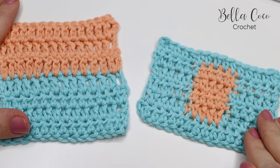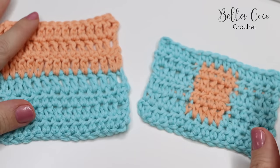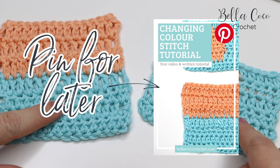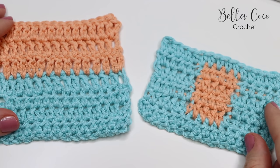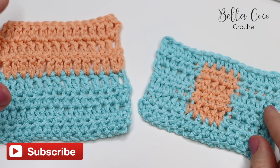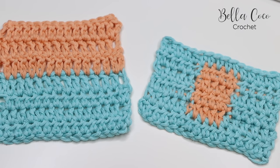So that is how you change colour at the end of your row and mid-row. I hope you have found this tutorial helpful — if you did, don't forget to share with your friends, give me a thumbs up, and leave me a comment. Don't forget to subscribe and hit that bell button to be kept up to date with all my latest videos. Thank you so much for watching and I shall see you again next time — bye!